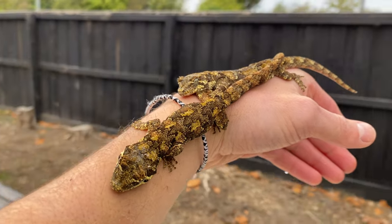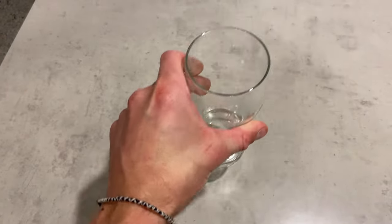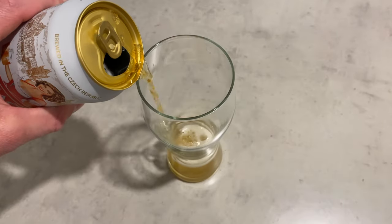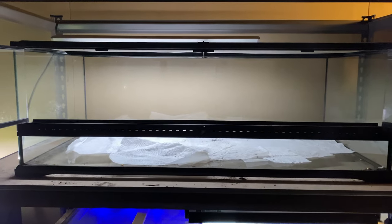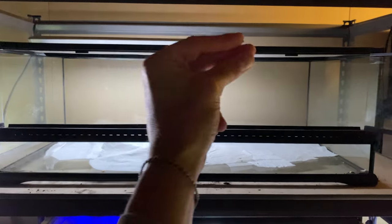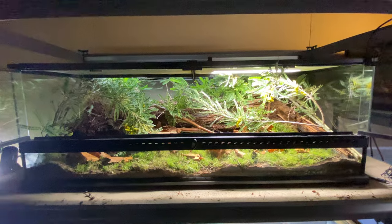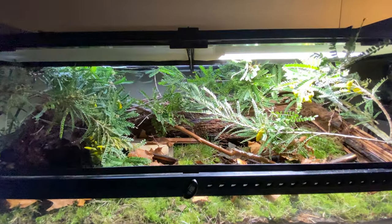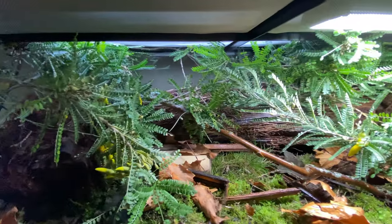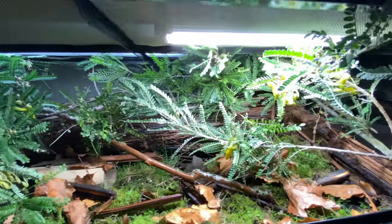Oh my goodness, look at these two geckos! I built this epic simple home for two New Zealand rare forest geckos. I'm going to walk you through the journey in this video — it was actually really really simple. This is how to create natural environments, or try to replicate natural environments as much as possible.